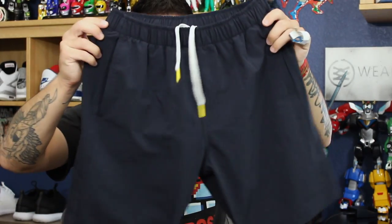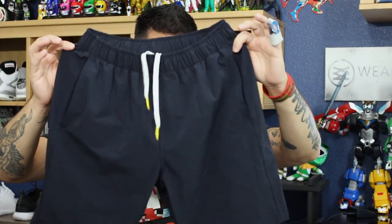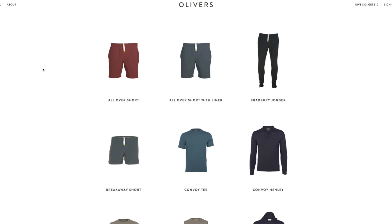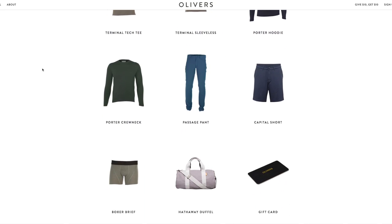Hey, what's good guys, this is Nightwing2303 from waretesters.com and today we got a performance product review. This is actually not a typical performance product — this is more of a premium performance product, so this is not going to be geared towards everybody, mostly because the price is fairly high, at least in my opinion. It's on these guys right here. This is the All Over Short from a company called Oliver's, a performance brand. There's going to be a link in the description box below.